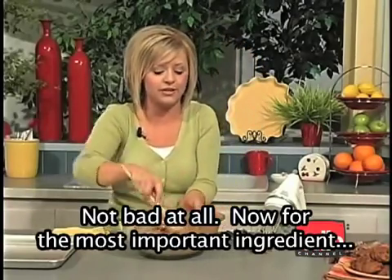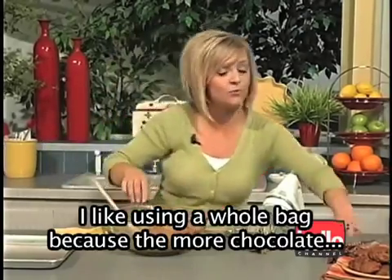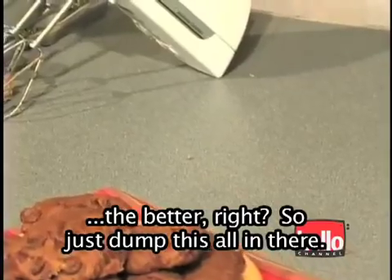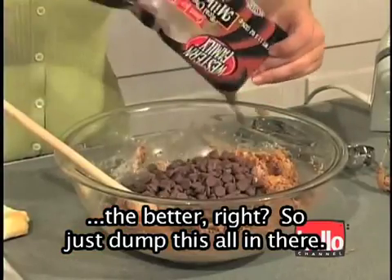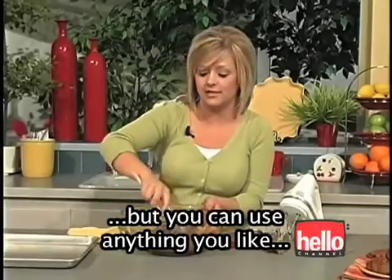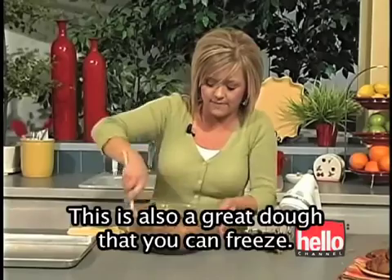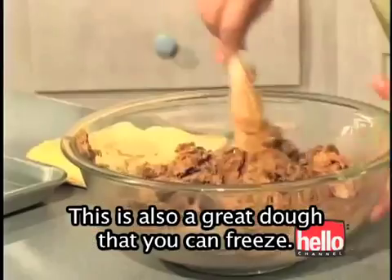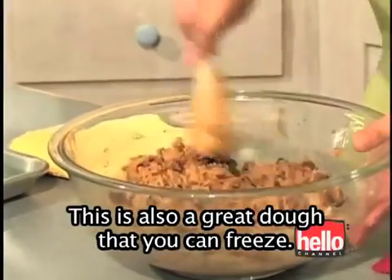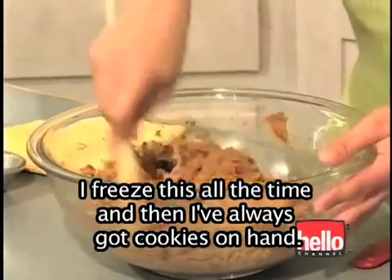Now for the most important ingredient — the chocolate chips, of course. I like using a whole bag because the more chocolate the better, right? So just dump this all in. I'm using milk chocolate chips today, but you can use anything you'd like; semi-sweet are fabulous in this recipe as well. This is also a great dough that you can freeze — I freeze this all the time and I've always got cookies on hand.